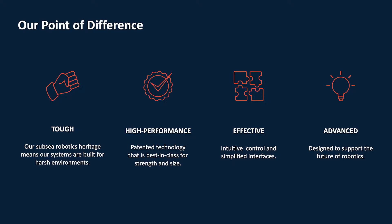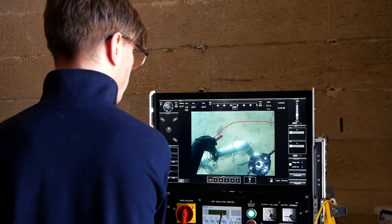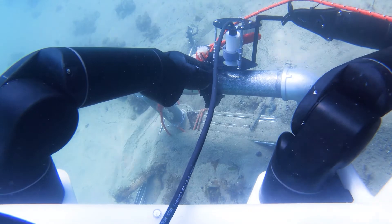How is Blueprint Lab different from other manipulator manufacturers? There are four points. The main one for us is robustness — how tough these systems are, whether that's impact testing or real-world testing, taking the Falcon down to our testing bay and running it through its paces. We wanted these to be as durable as possible. Performance — we wanted to make them the perfect combination of size and strong. Effectiveness — just how easy they are to use for customers. And advanced — to stay up with the ever-changing world of robotics. Those were our four main points.